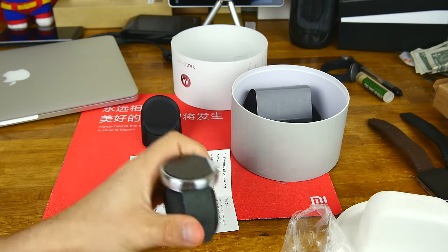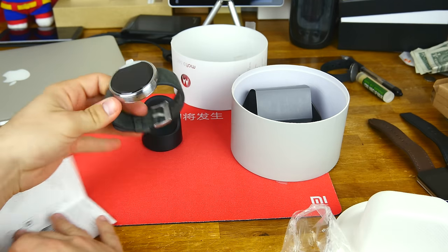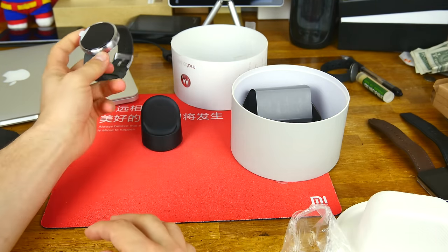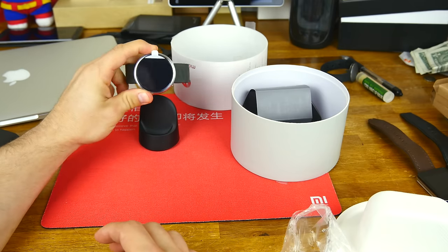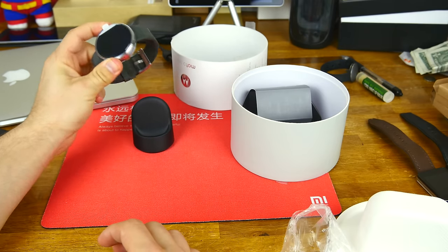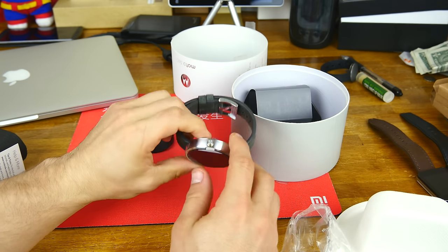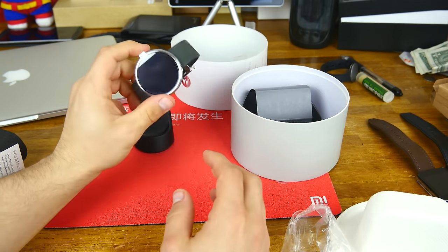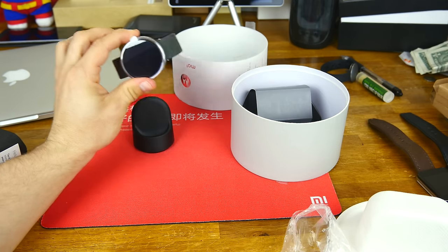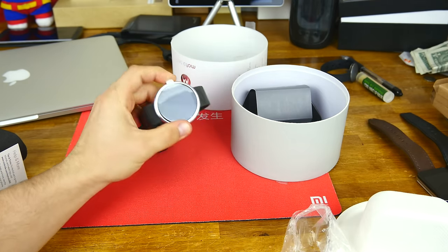Let's go ahead and take this out and turn it on for the first time. Okay, so it appears mine is absolutely 100% dead, so I won't be turning it on for this video.